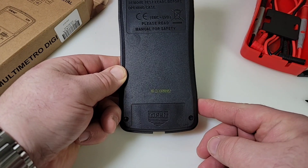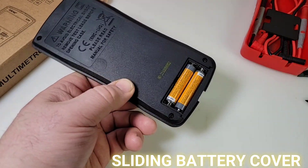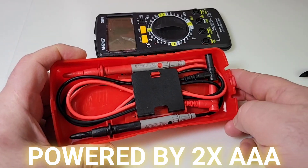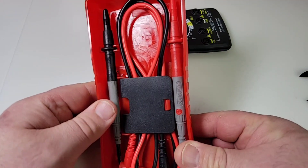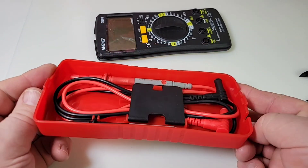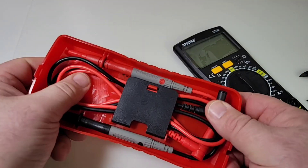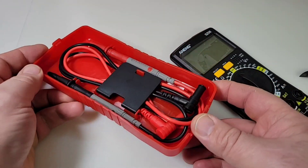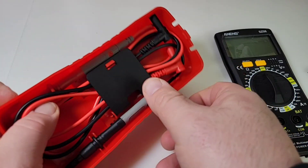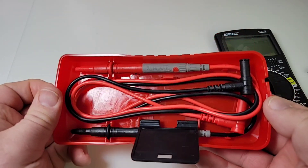There's a serial number on the bottom and a battery compartment — two AAA batteries to power this little Anning. That storage area is so cool — you could actually fit a small screwdriver or extra batteries in there. The meter is so thin you've got real room to carry stuff. To access the test leads, just push down on the clip mechanism and voilà, you're in.